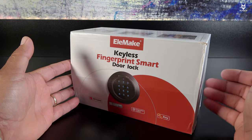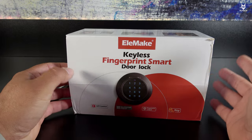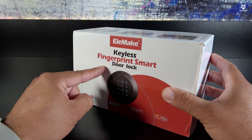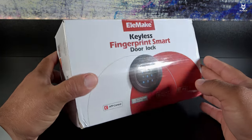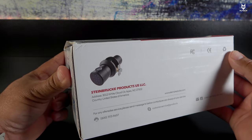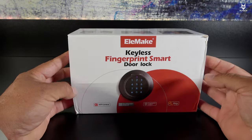This door lock is not intended for outdoor use — it doesn't have any IP ratings, so if you use it for your main entrance it may not last as long depending on rain or weather conditions. For this reason, I'd recommend this for interior use, like a room you need to keep private or secured. It doesn't have the deadbolt style typically seen on exterior doors.